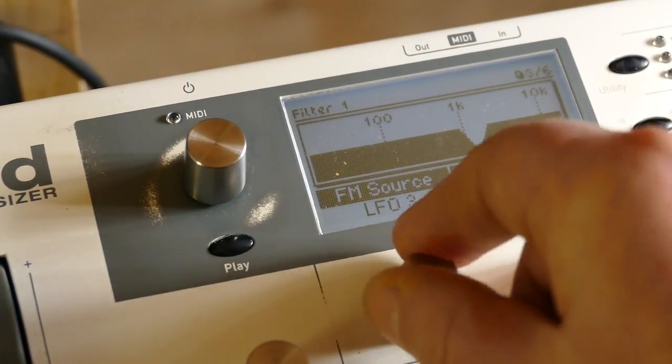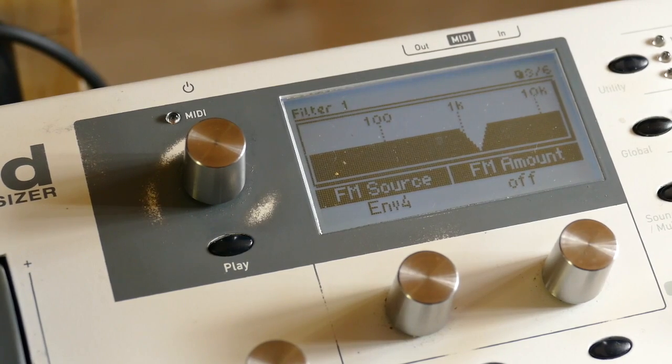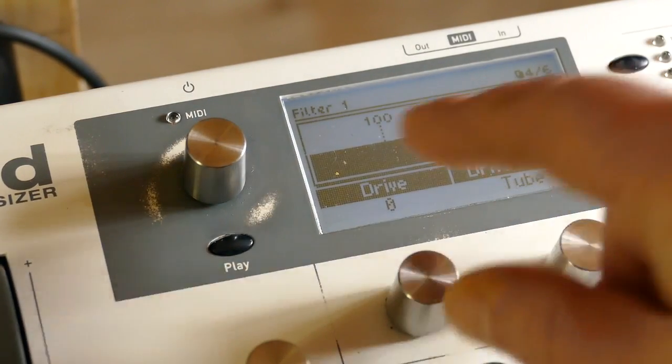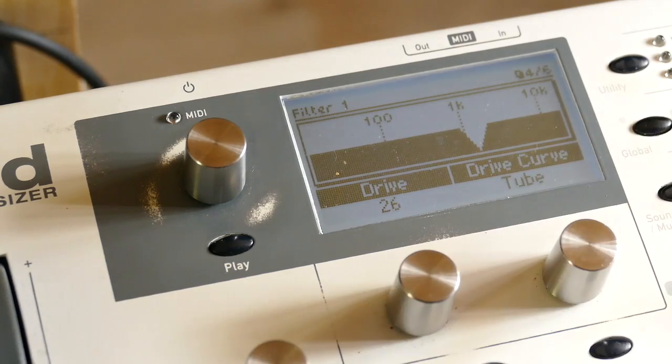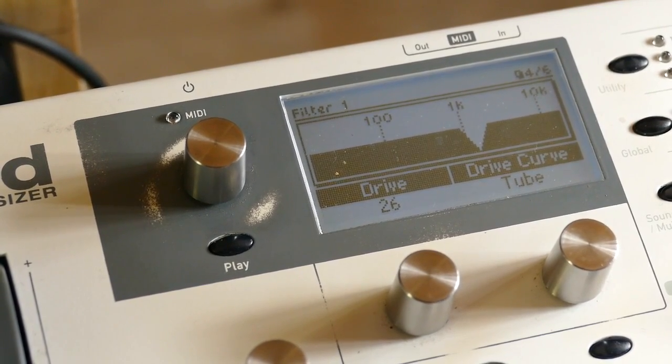FM — set all the way to the end. Leave the sources off. It doesn't matter what LFO-4 can be used for — FM is off. So that's pretty low. You add some drive in. Tube. 24. And there you go — that is the basic trick.